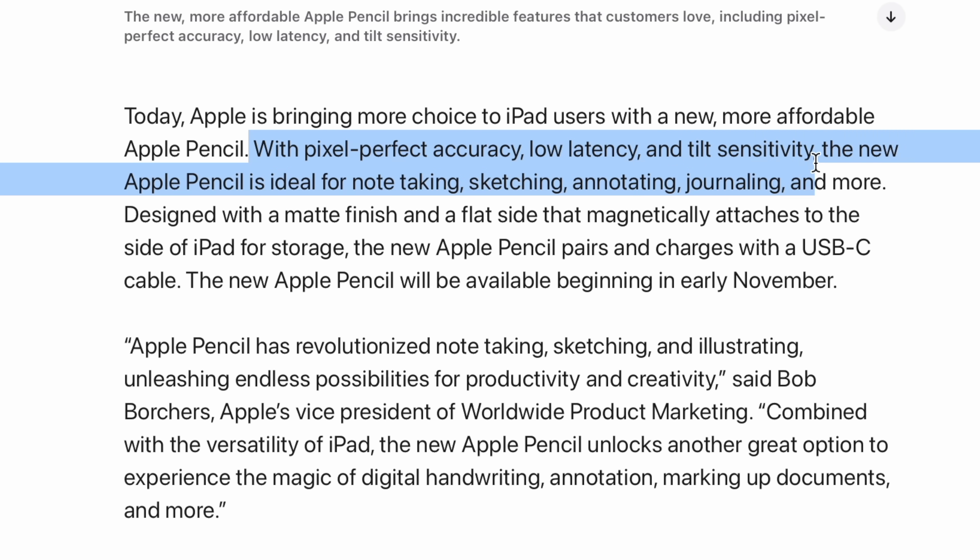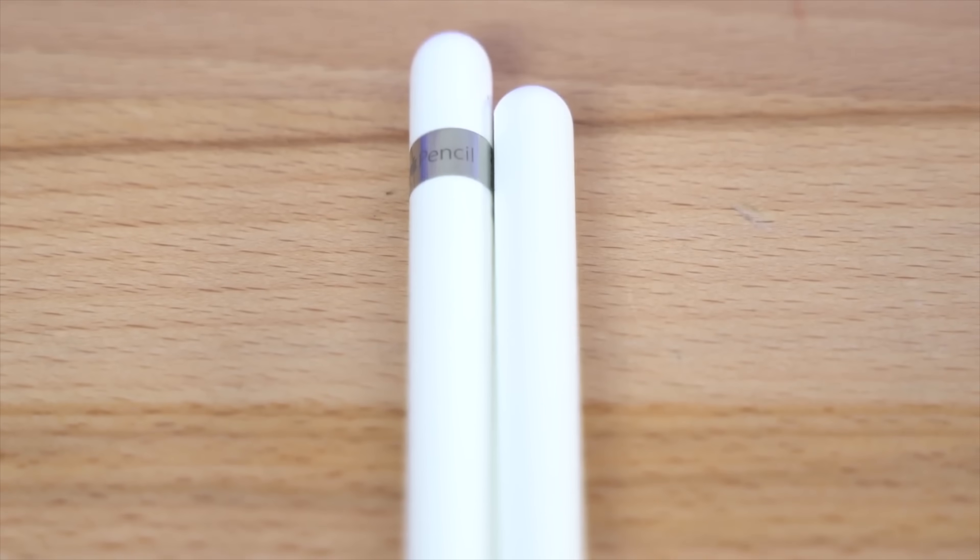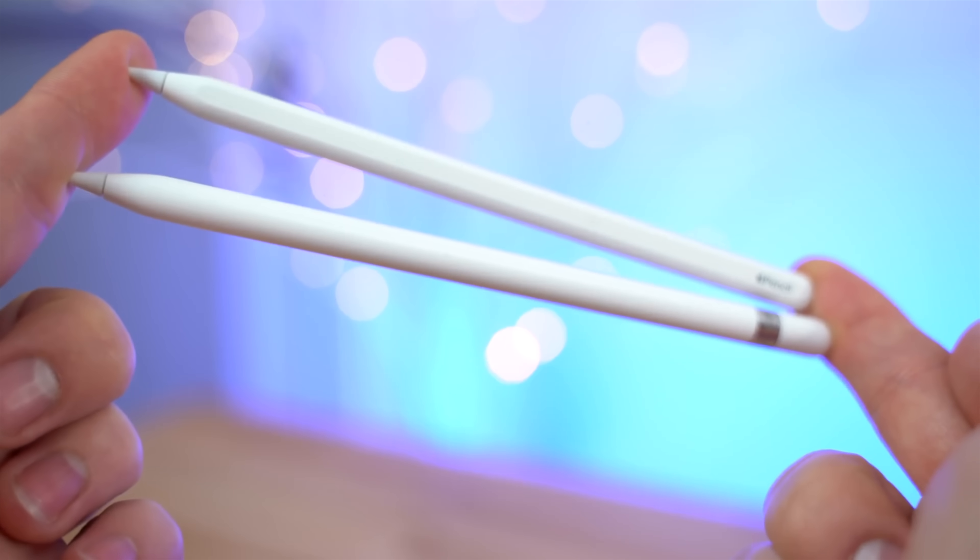It's an ideal tool for taking notes, drawing, and things like that. We have the same matte finish that I really like compared to the original Apple Pencil's glossy finish, and that flat side so that it can magnetically attach to most of the newer iPads.